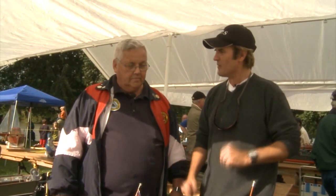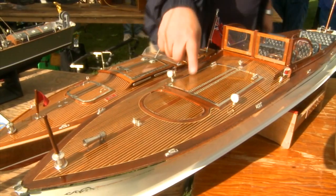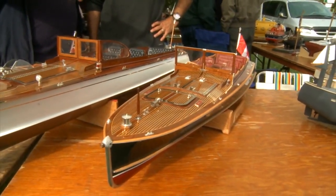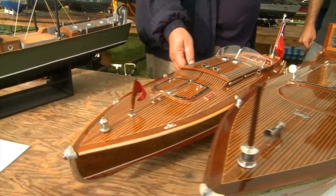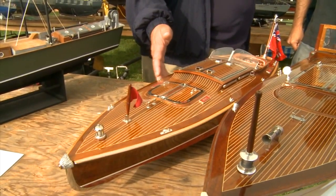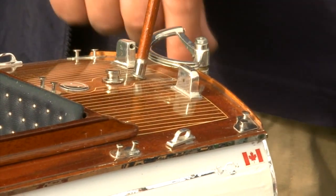This one here is a 1917, and the real one is still on the water. This is a 2005 modern-day built boat for somebody who wanted an antique style, built to the 1930s Ditchburn style. And this one is a shortened gold cup race boat from the 1920s, also a 2002 model — to give people the old style with today's modern engines and technology.